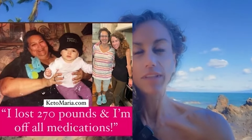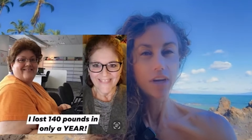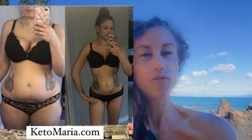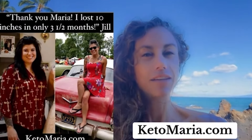When I was 16 years old, I was diagnosed with PCOS, acid reflux, depression, and IBS. Instead of taking those prescription drugs, I decided to change my life with food. Yes, food healed me, and it's healed so many of my clients over the past 20 years of working with people. If you are interested in transforming your life, check out ketomaria.com — I'd be honored to help you.